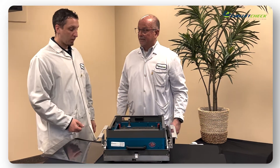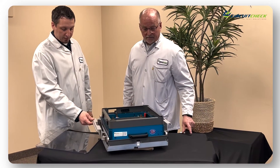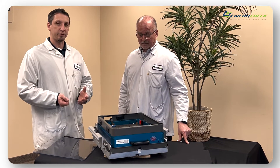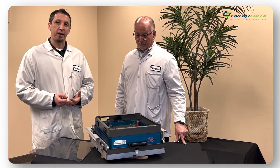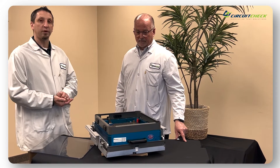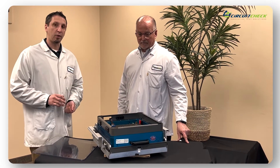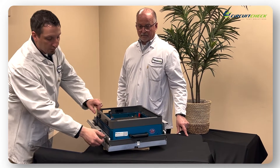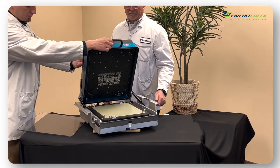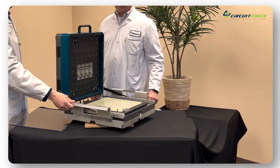That's a huge benefit, Bill. Another big benefit that we're seeing more and more often with the introduction of COBOT robots is the open angle of these fixtures. With the advanced hinge assembly designed into this with a lower hinge point, the customer is now able to open up the fixture to almost a full 90 degree angle.